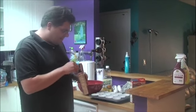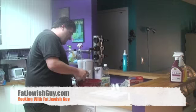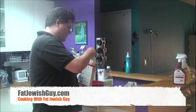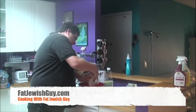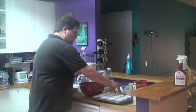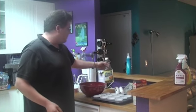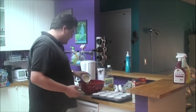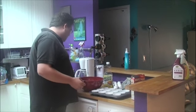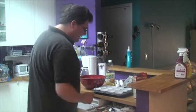At home you would measure this out, but we're going to use about half chocolate and half vanilla. The recipe calls for one egg, three tablespoons of vegetable oil, and a half a cup of water. I've pre-measured these out, put it in the bowl, and we are going to mix.